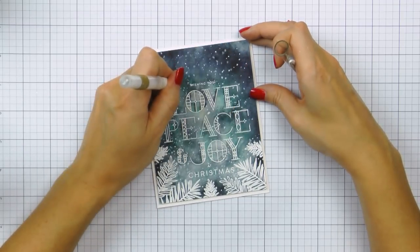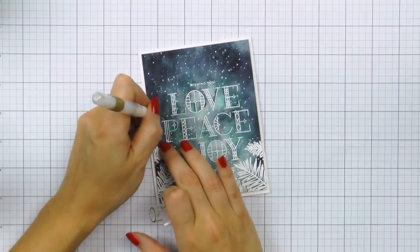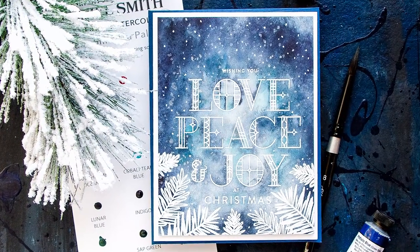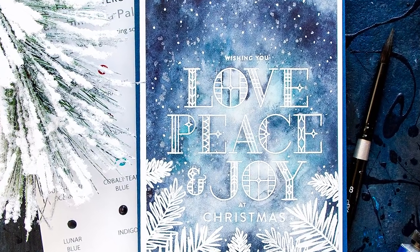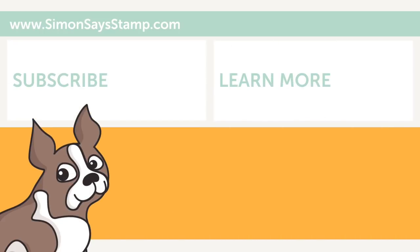I love the way this card turned out — much better than I had hoped. That finishes this video. As always, tag us on social media so we can take a peek at your projects. Be sure to give this video a thumbs up and subscribe to the channel if you haven't yet. Thank you so much for joining me today, I will see you next time, bye!